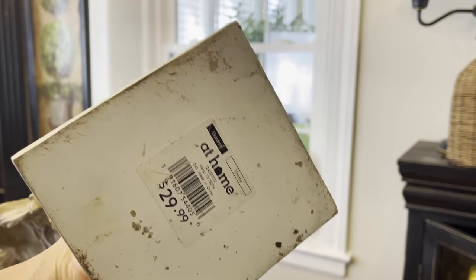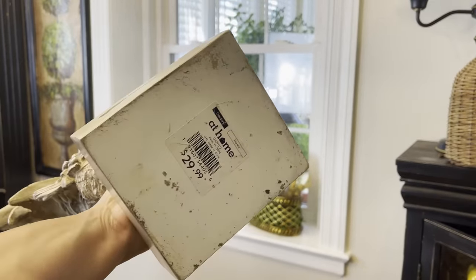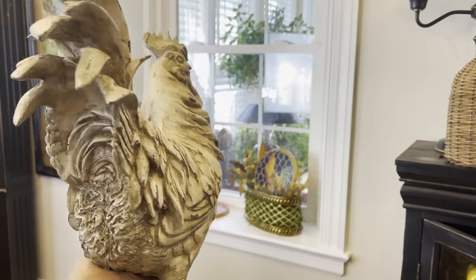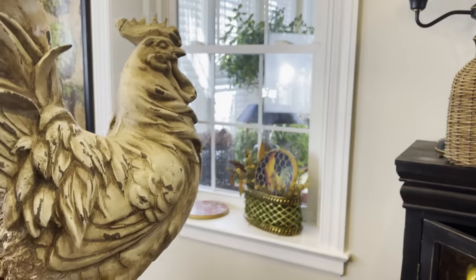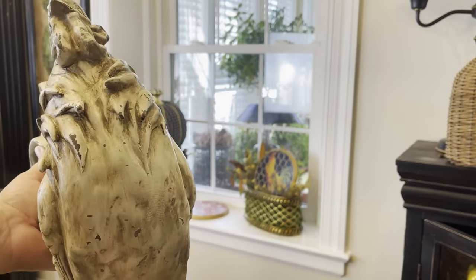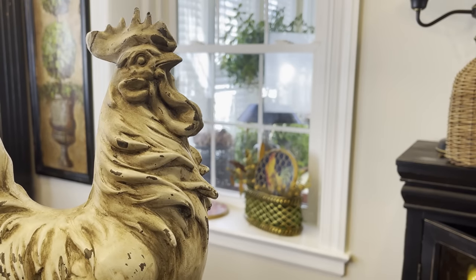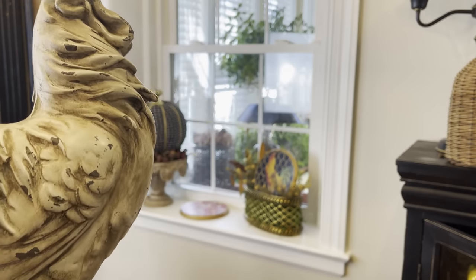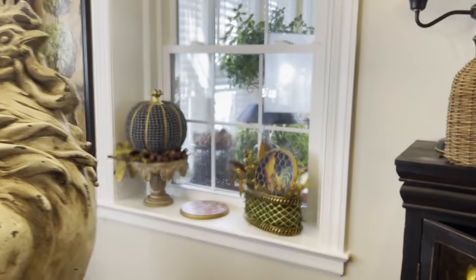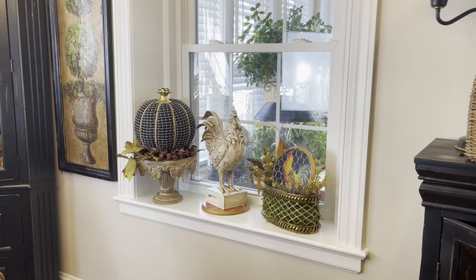I wanted to keep it. This rooster used to be white, purchased at the At Home store. I just like to have warmer tones inside my home, and I did share last fall how I was able to warm up this rooster using wax. He just has all the chippy goodness on him, all the aged detail. This is really a nice piece to work with — it's not super large, so it can fit in smaller spaces. I decided to place it on top of the tray.